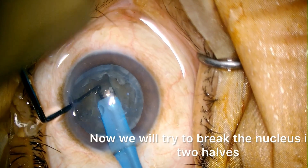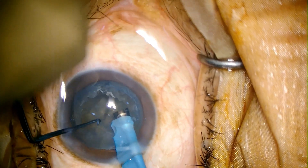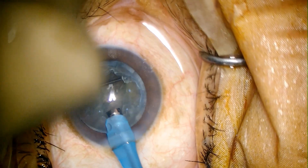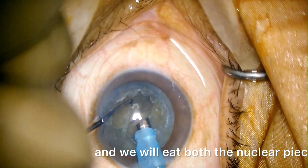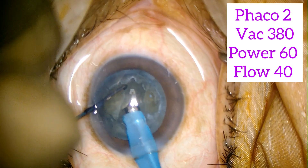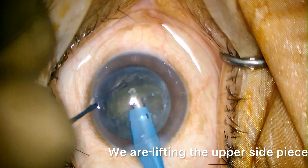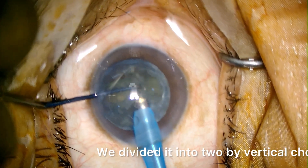Now we will try to break the nucleus into two halves. We have got the break. Now we will shift to phaco 2 and we will eat both the nuclear pieces by dividing further. We are lifting the upper side piece. The whole piece came out. We divided it into two — phaco 2 by vertical chop.